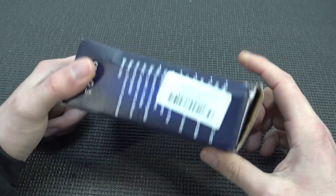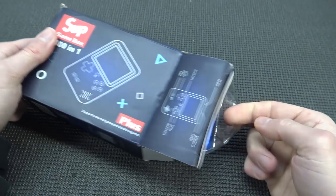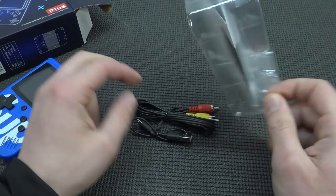I've released many reviews about these 8-bit handhelds and they keep releasing them every single year. What I find so interesting is that every year we're going to get different ones — different form factors, different models, different game amounts. You name it, they change it out.